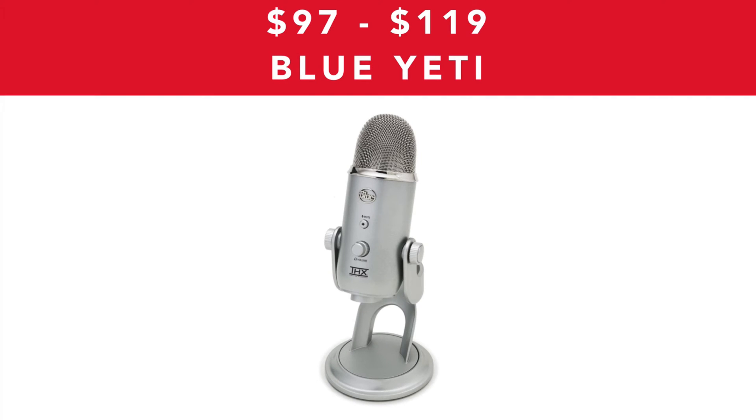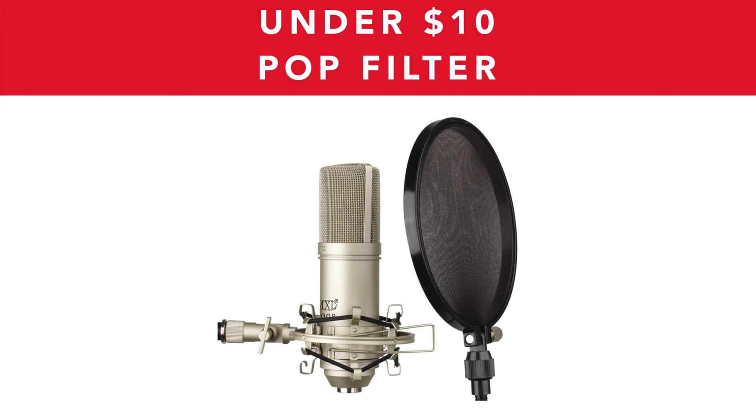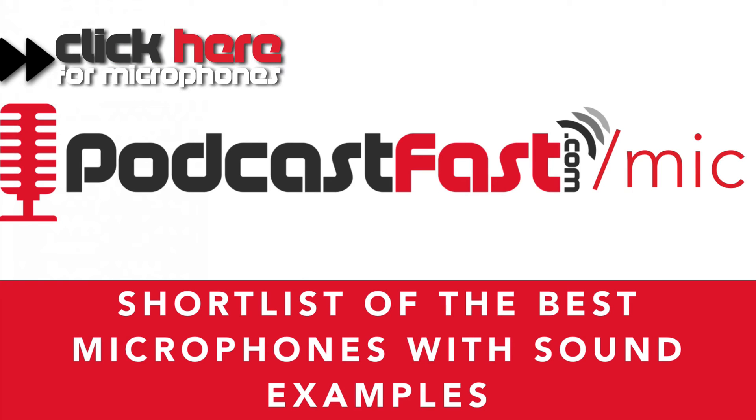There is the Blue Yeti, which is the microphone I'm using right now. It retails brand new for about $119-$120, but you can get it for just under $100 — around $97 or $98 — if you're willing to go second hand. Whether you're using your phone or your computer, I do recommend you get a pop filter. It sits between you and the microphone and takes out some of the plosives and air that gets blown into the microphone, giving you a clearer sound. They're super cheap — get them on Amazon for under $10. You can get the shortlist of all the best microphones with sound examples by going to podcastfast.com/mic — that's M-I-C.